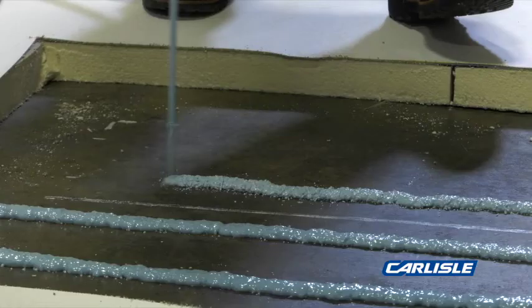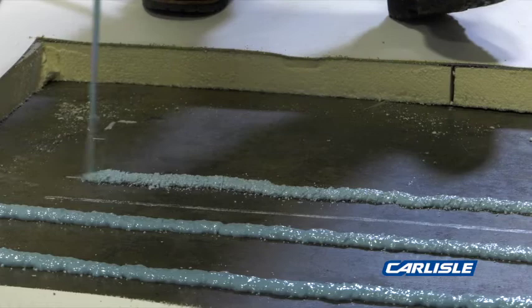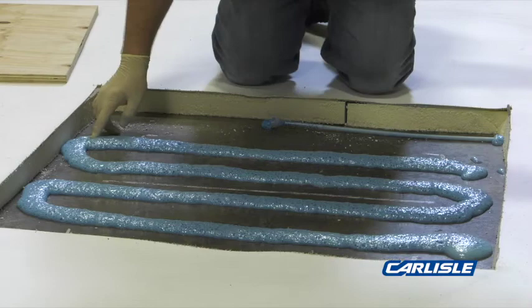Repeat on the opposite side. Apply the adhesive starting and turning outside of the sample area. Check for proper string time.